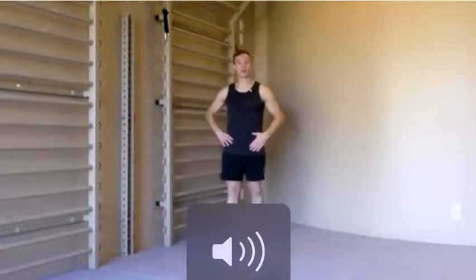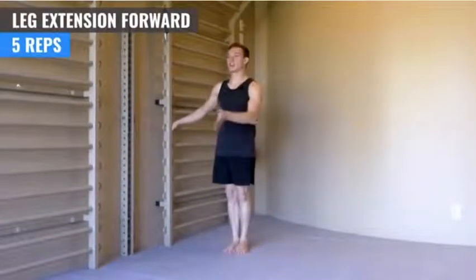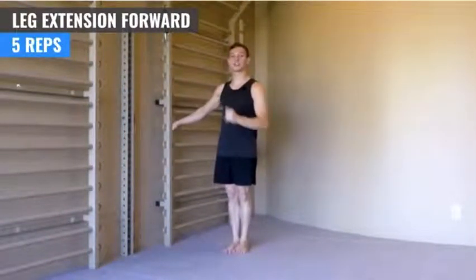Okay, we're going to work on some hip prehab. The first exercise we're going to do is extend our left leg forward as high as we can.